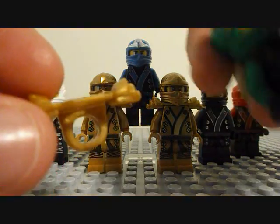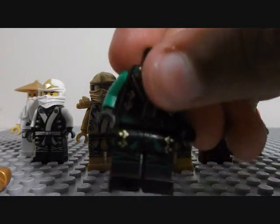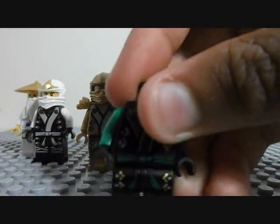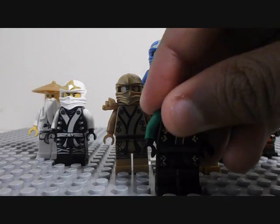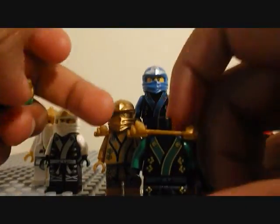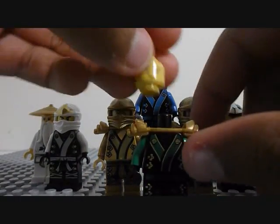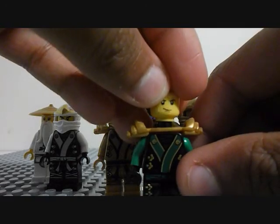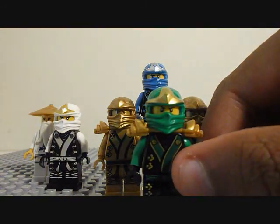It does come with these golden — I forget what you call them. But I think Lloyd is really cool. He's by far my favorite LEGO Ninja, especially because of that two-sided face. It's always a plus.